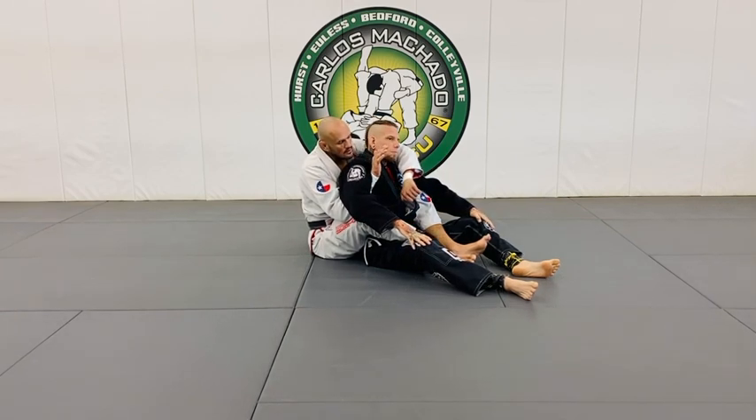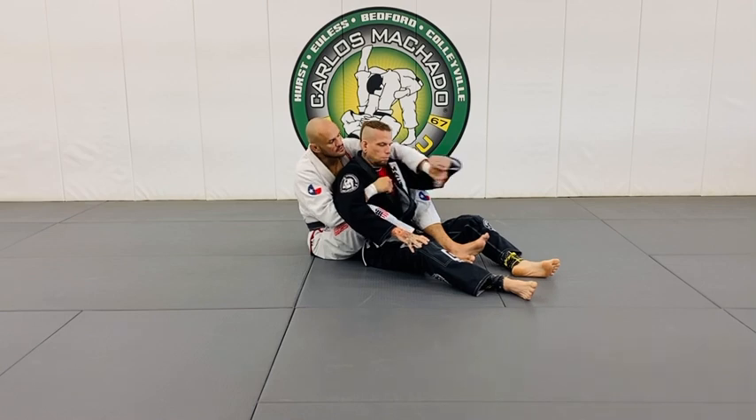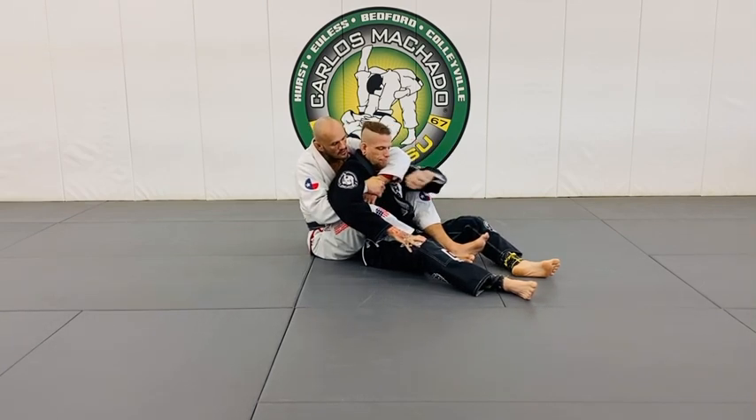My underhand locks the seatbelt because if my overhand locks, it's easy to strip. Even if he gets his hands on it, I still have a good control here.